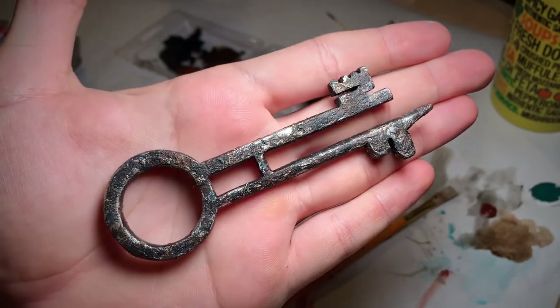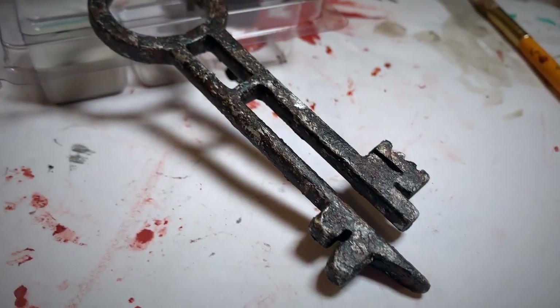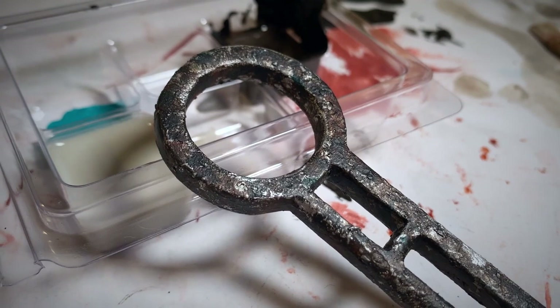Do as many layers of varying colors as you think you need. After all those paint layers and wash layers, this is what we ended up with and I'm pretty happy with it.